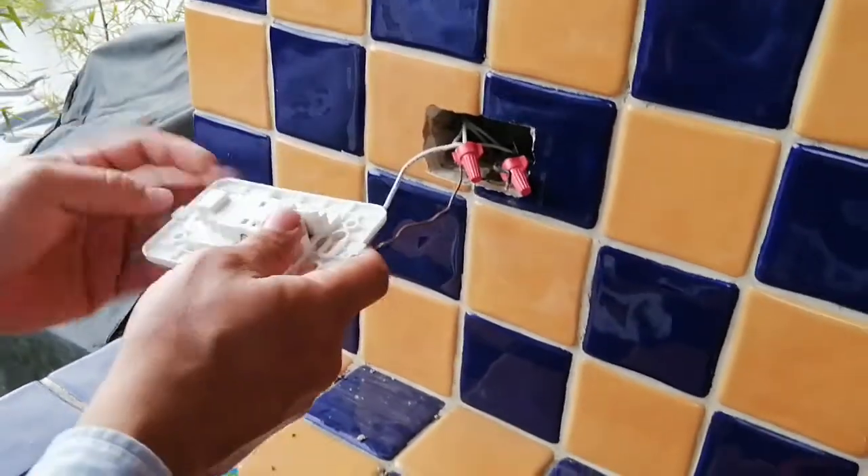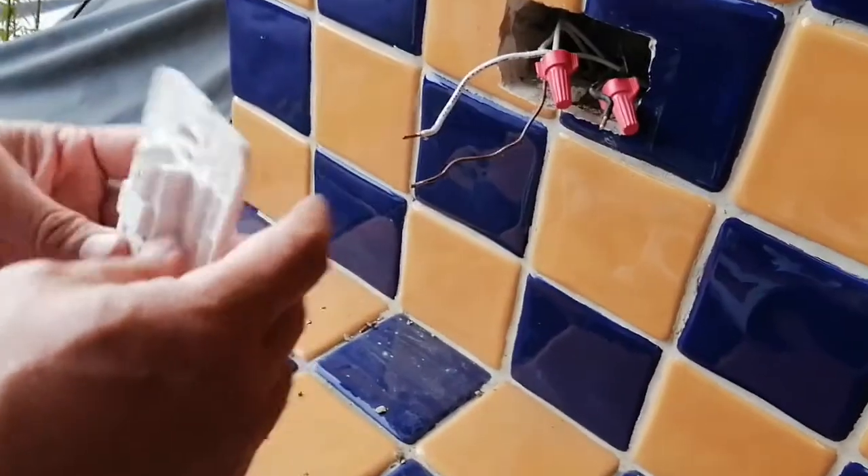First, we will wire the ground — the bare wire — in the green screw.